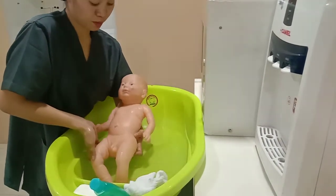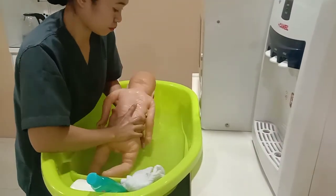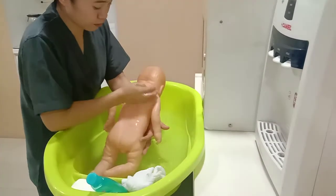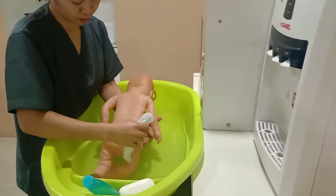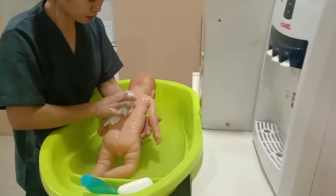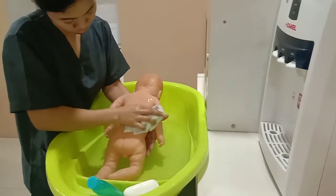Support the baby going into the prone position, then pour water. Wash in a circular motion.